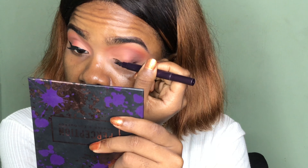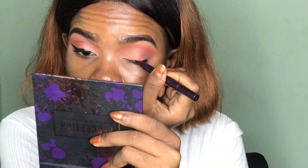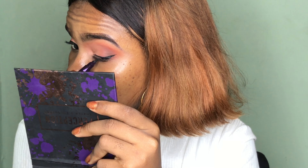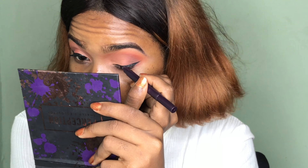Over here I'm just creating a winged liner before I go ahead to apply my mascara and lashes off camera. I'm going in with my Maybelline ColourSo Kajal Eyeliner to tightline my waterline, and once I'm done with this I'm going to apply my lashes off camera and then move on to my face.